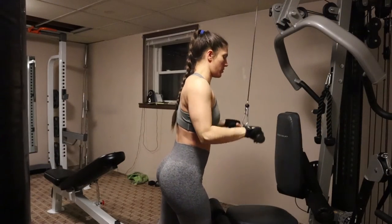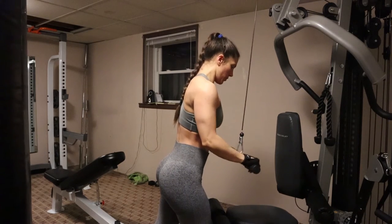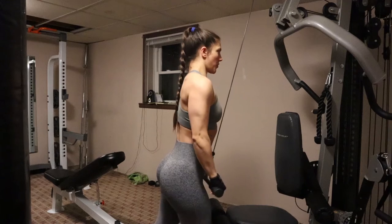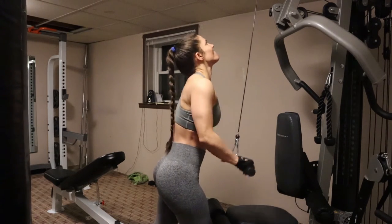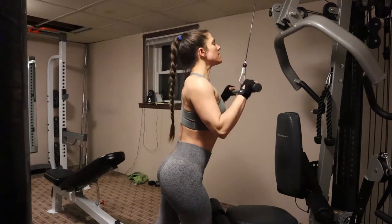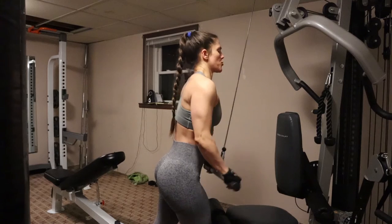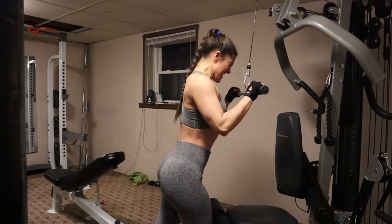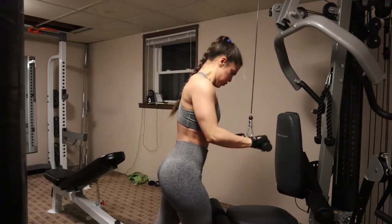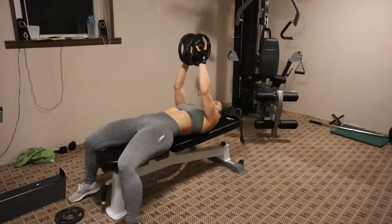So this next move is a tricep pushdown. I'm doing this on the cable machine. You start at a 90 degree angle and then push it down slow and controlled without moving your body — you can move a little bit, like your back, but try to keep it as stable as you can. This was a very heavy workout for me, so you can tell I'm struggling towards the end. This is for three sets of 12.